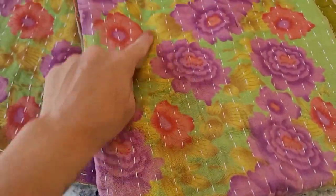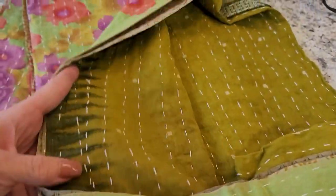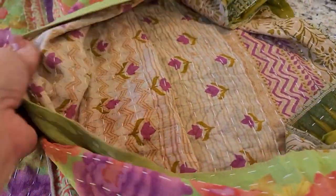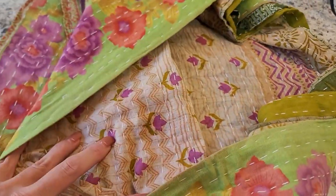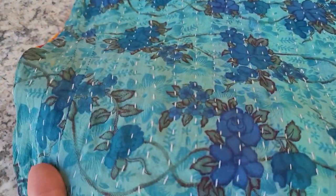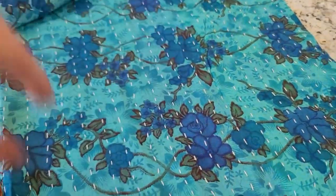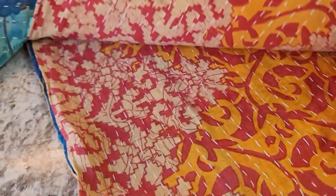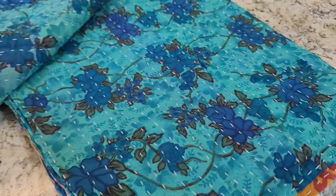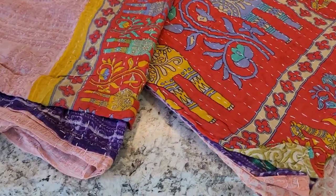Quilt number seven has a beautiful backdrop of green with purple flowers and pink flowers — very beautiful. There's green on the inside too. Look at this pattern — oh, this is a pretty one! Quilt number eight has a beautiful blue and rosy color with flowers. Lucky number eight — it's absolutely beautiful blues, and the whole other side is this beautiful blue pattern.